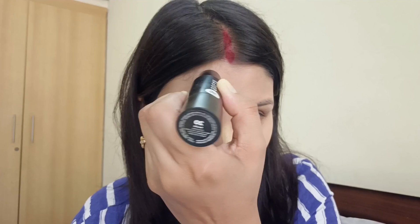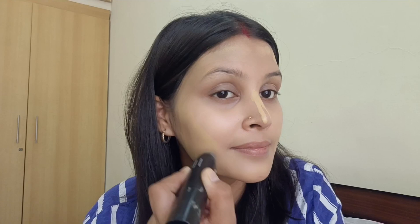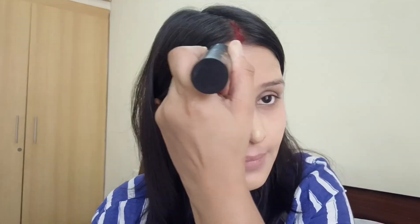Now I'm going to do contouring and highlighting. For contouring, use a shade darker than your natural skin tone — apply from the cheeks to the sides, the forehead, and along the nose to the sides. Blend it well so there's no harsh hairline and your face shape looks defined.